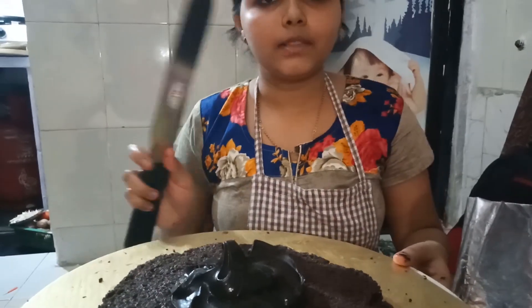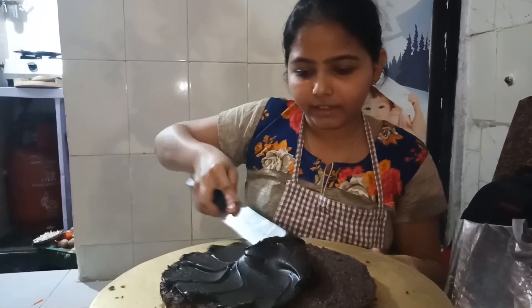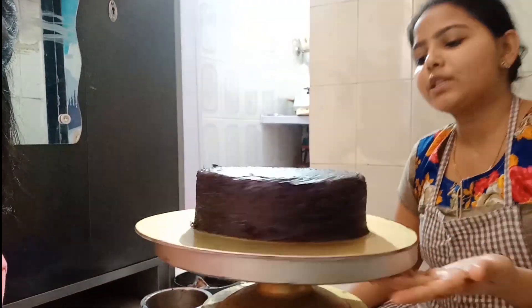This is a palette knife. We spread the chocolate. As you can see, it has been iced. We have one coat done.